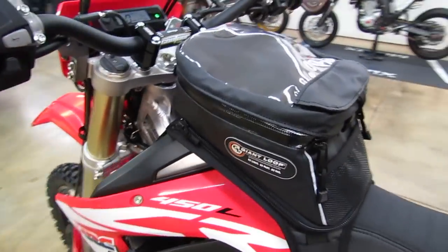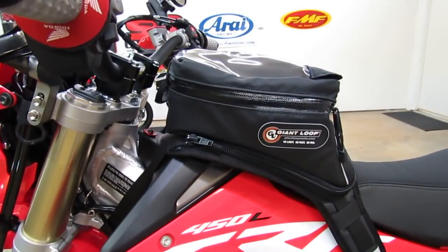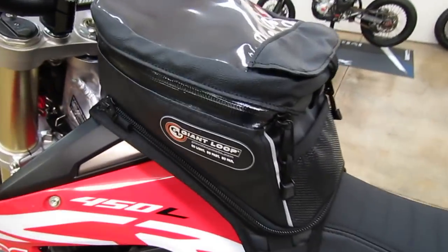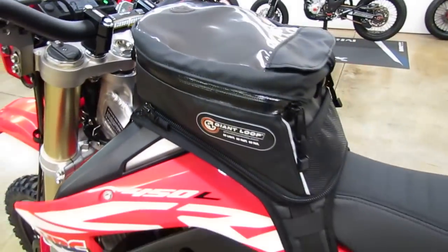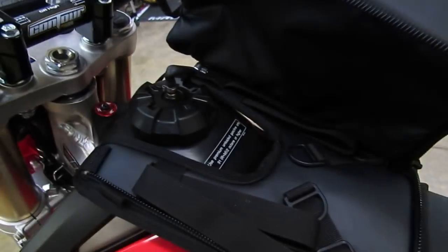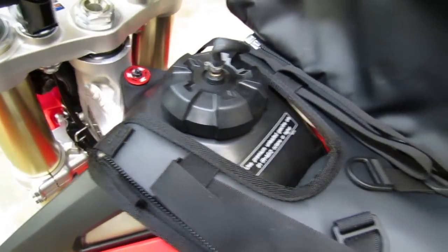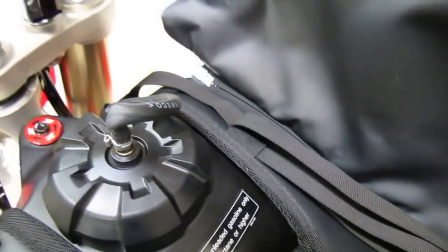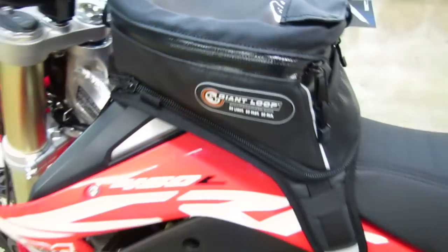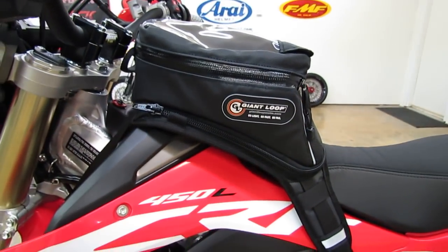We just installed a Giant Loop Diablo Pro tank bag. It fits the bike really nicely and sits far forward so it's not in your way — it sits over the top of the gas cap. If you want to get gas, you just unzip the tank from the harness partway around, it flips open, and you get access to the gas cap. You can also take it completely off the bike by unzipping it all the way around — the harness stays on the bike and the bag zips right back on.